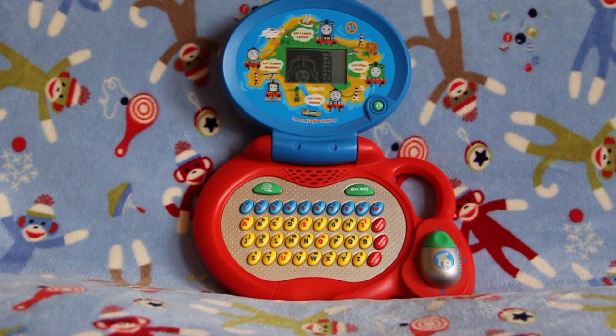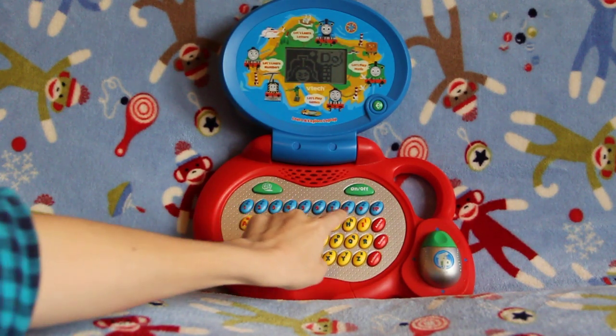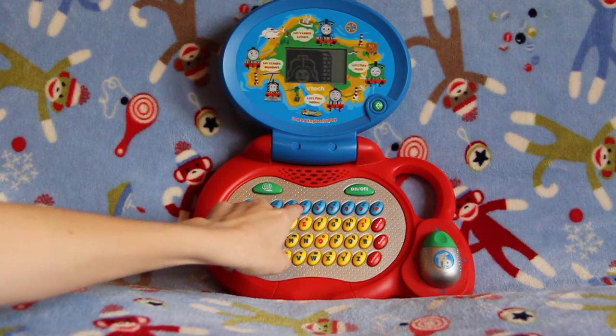Type in the numbers and make your own song. Here are the numbers up here, and on top of the numbers you can see little music notes.